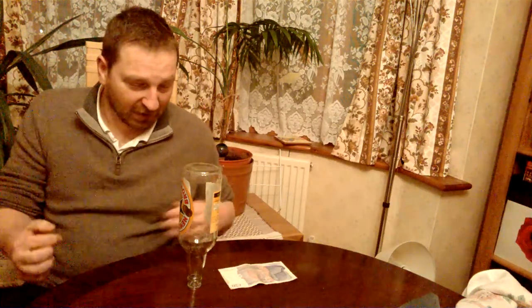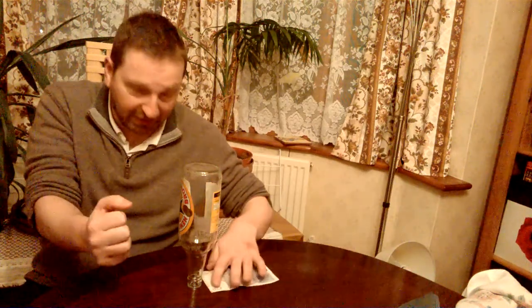The bar I go to, the famous Lord Clifton, they've got very solid tables. When I tried it there I couldn't get it to work, so I brought it home and tried it on this table. The tables at the Lord Clifton are too good — too solid — so it works better on a less solid table like this one.